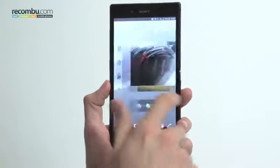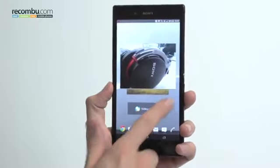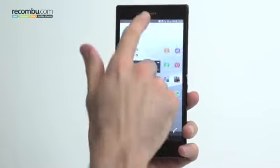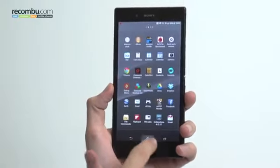Welcome to Recomboot, it's Basil here. I have the Sony Xperia Z Ultra in my hands. The Xperia Z Ultra was the device we took a look at last week, but we didn't quite get a chance to properly play with it the way we wanted to.